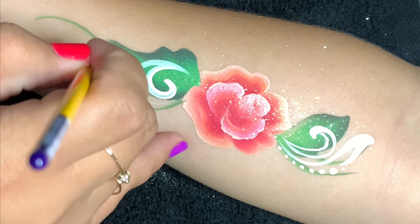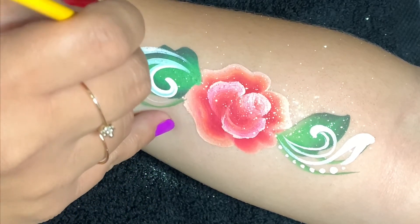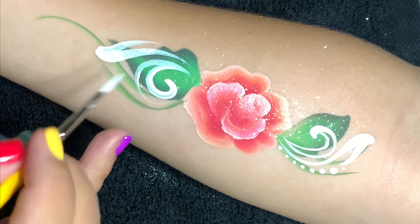I'm also going to add dots throughout the design. A little tip: in order to get really great line work, you want to really work with the tip of the brush.